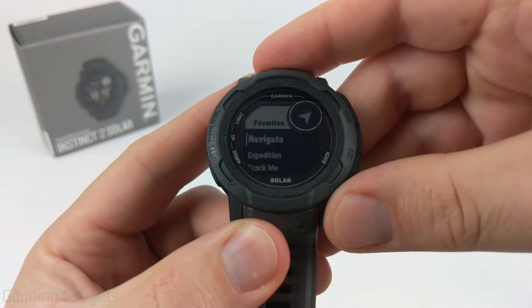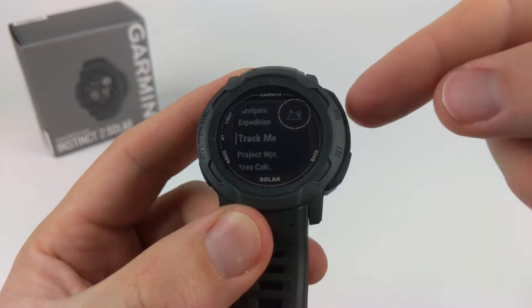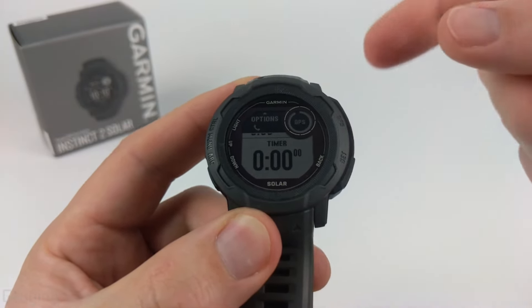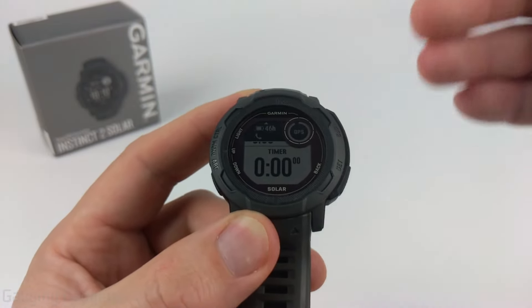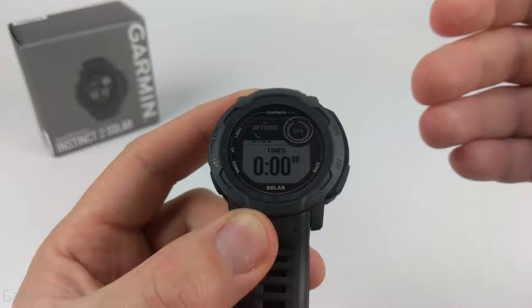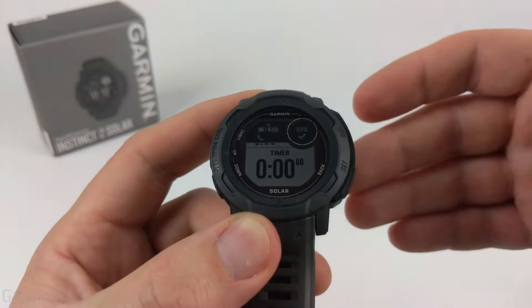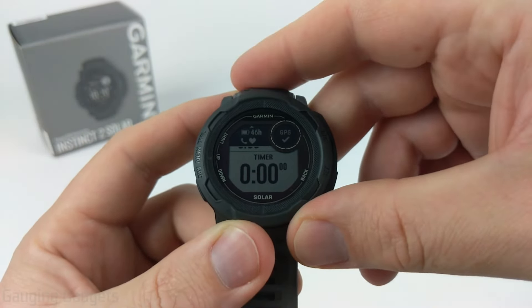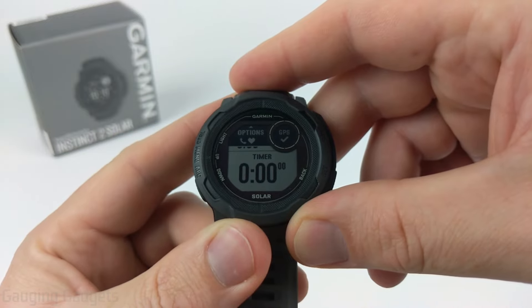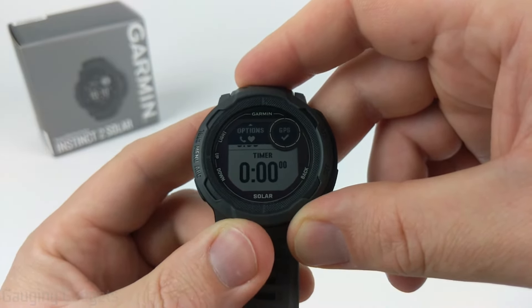One last thing to show is Track Me. This is an activity on the watch and when you open it, it starts gathering GPS. It records your location as you're walking or hiking without actually running a full activity — it won't save step information, just exactly where you were on the map. You can access this later on your watch to see where you walked, or in the Garmin Connect app to see where it tracked you on a map.